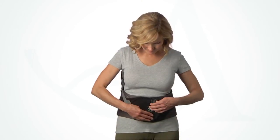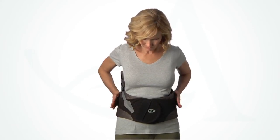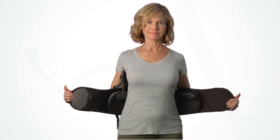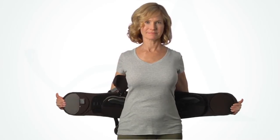To remove the brace, peel the pull tabs and reattach them as close to the back panel as possible. Peel back the ends of the brace to open. Be sure to fully extend the brace so it will be ready for reapplication.